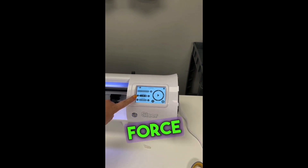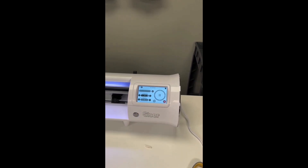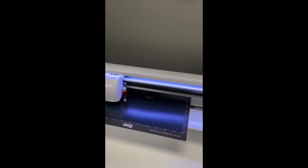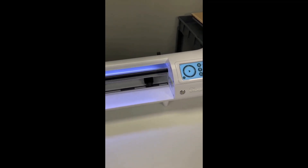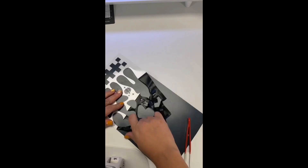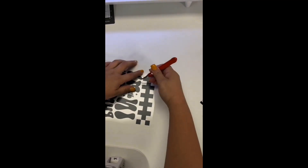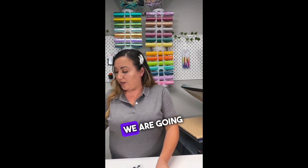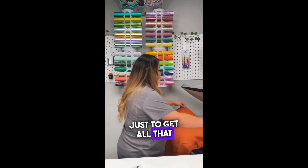Our settings are on EasyWeed, the force and speed are great, we already did our test cut — all we have to do now is go for it. The machine beeping tells me it is done. We take it out, and now for the fun part — the weeding. Now that we have weeded our decal, we are going to press it on our shirts. I'm going to give the shirt a quick pre-press just to get all that moisture out.